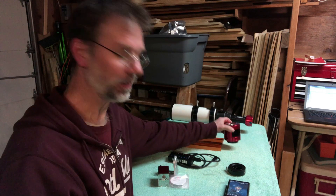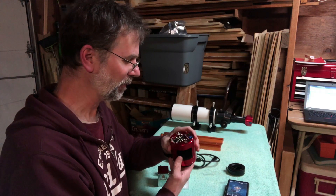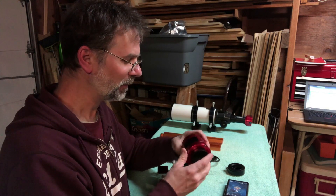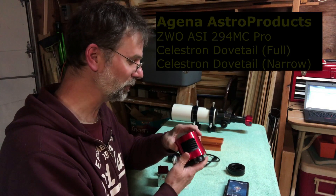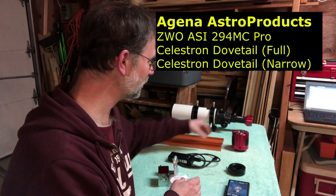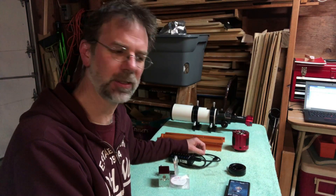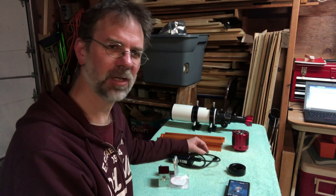I mentioned a color filter, so I ordered a brand new ZWO ASI-294 MC Pro. I tried hooking it up and it works — it looks really good, I can't wait to use it. I also ordered two dovetail brackets from Agena Astro in California. I've ordered from them over the years and I've had pretty good luck with those guys too.